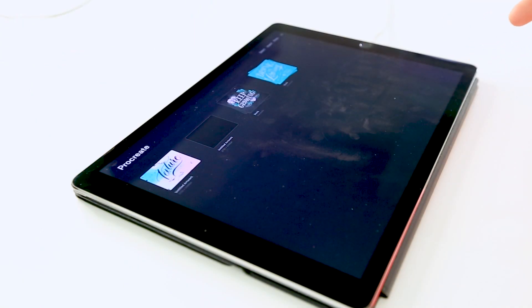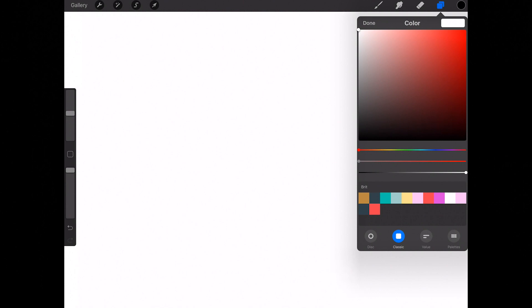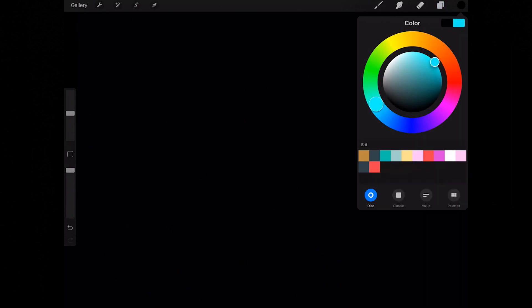We are going to go ahead and open up a document in Procreate app. If you want to create a new document, that's fine, or if you want to practice on an old document, just make sure that your lettering and the background are on separate layers. I'm going to create a new one using screen size, and I'm going to turn the background black because I like working inversely.